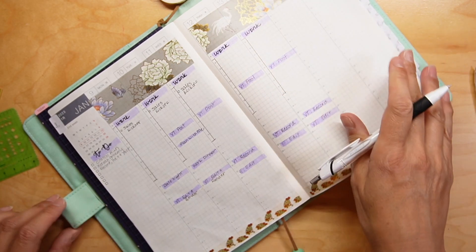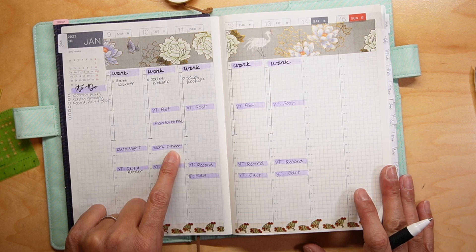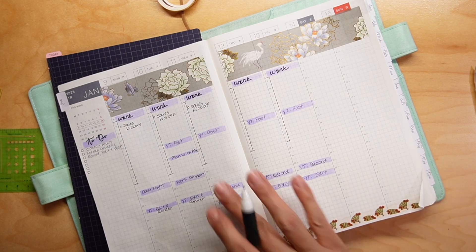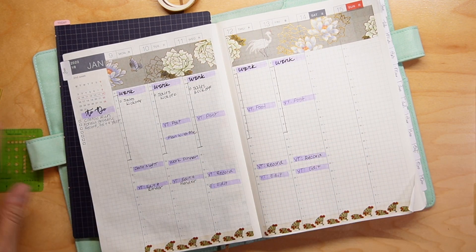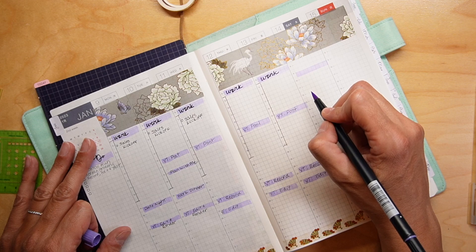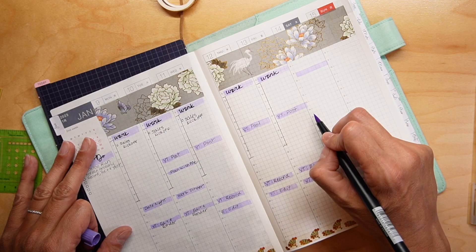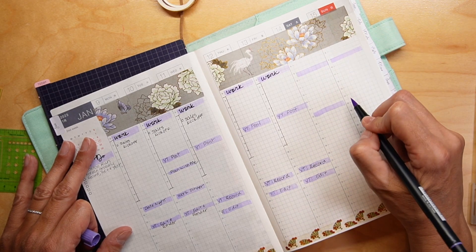Alright, so date night was yesterday and work dinner is tonight. I don't have anything scheduled for Wednesday, Thursday, or Friday just yet. I'm also going to block off time on Saturday and Sunday as well.